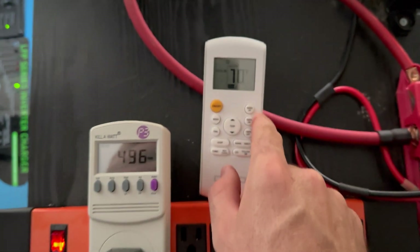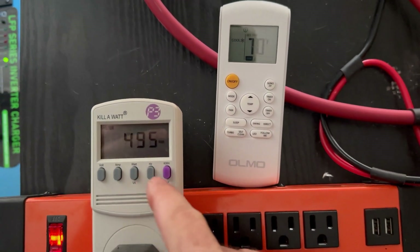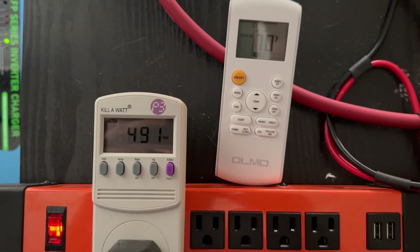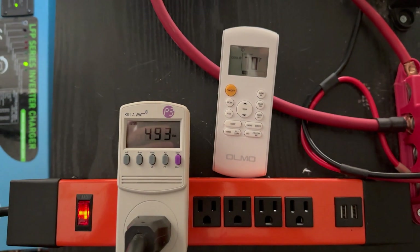I just discovered a silent mode feature — I pressed it and it put the fan even lower than I already had it set. That's pretty much the lowest power mode: it cools the least but it's very quiet and uses the least amount of electricity.